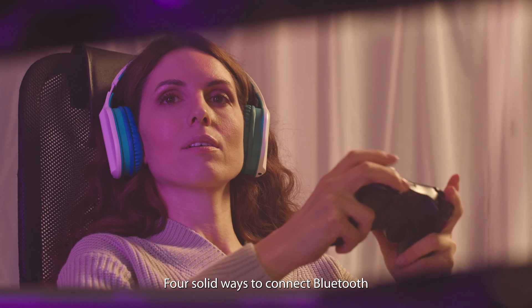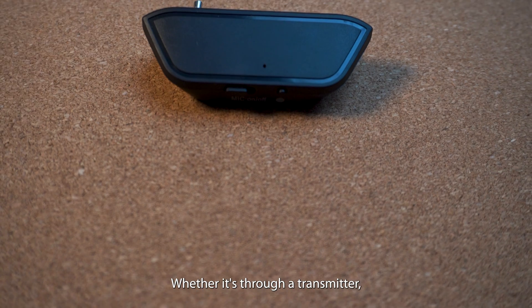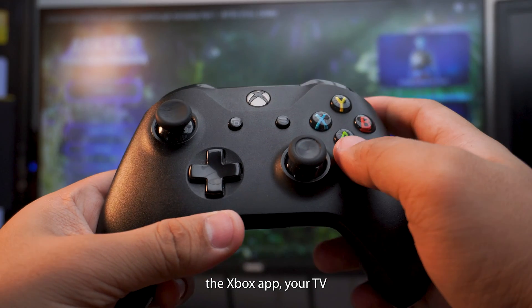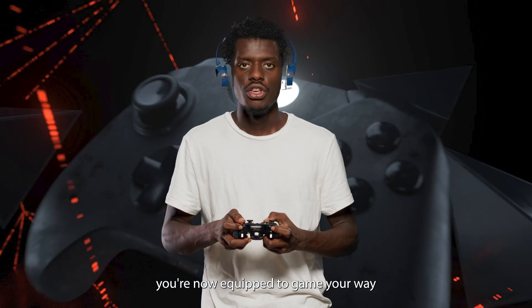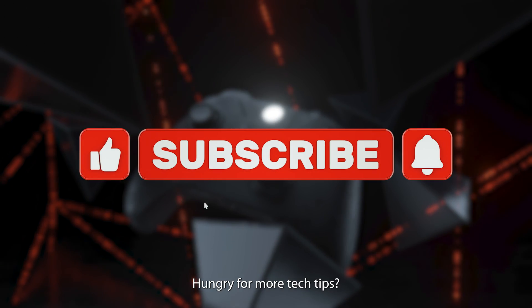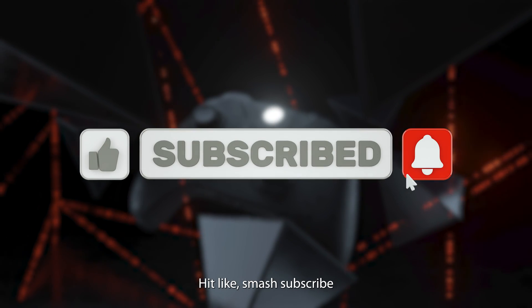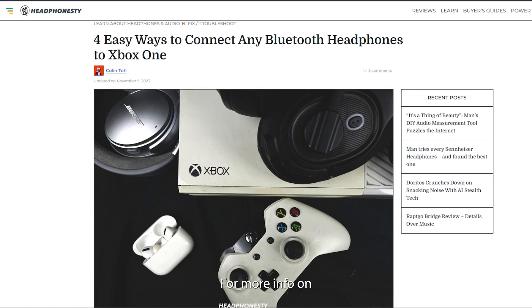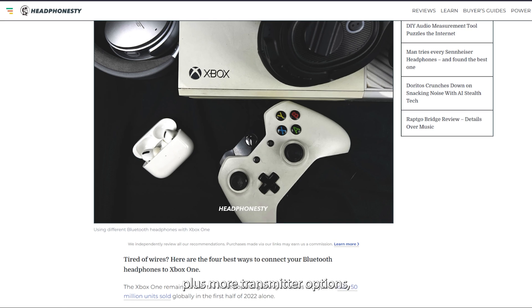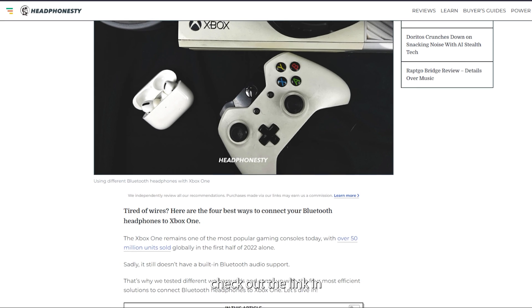There you go — four solid ways to connect Bluetooth headphones to your Xbox One. Whether it's through a transmitter, the Xbox app, your TV, or OneCast for Mac, you're now equipped to game wirelessly. Hungry for more tech tips? Hit like, smash subscribe, and ring that notification bell. For more info on using your Bluetooth headphones with Xbox One, plus more transmitter options, check out the link in the description below.